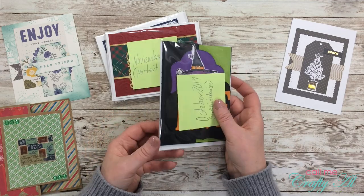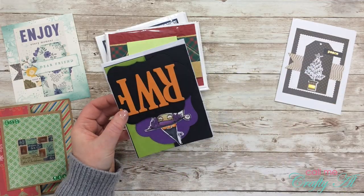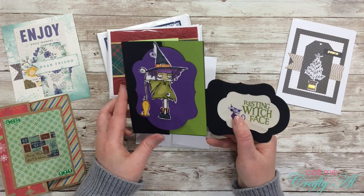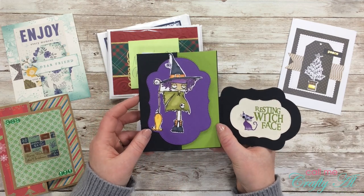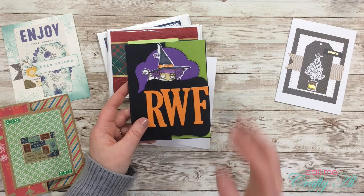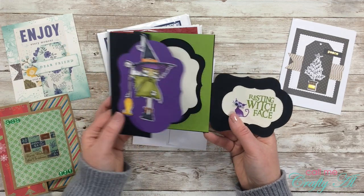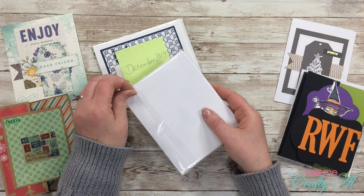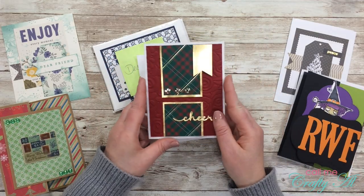These next cards are all from Jacqueline — she sent in three cards and labeled each one with which sheet load she used. For this first one she modified the design from the same October 2019 sheet load that Kim used. She has this fun shape and a little flap to hold it closed. And I was thinking — what does RWF mean? Well, tada — Resting Witch Face! This is so adorable, I love it.